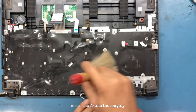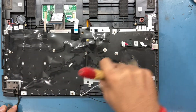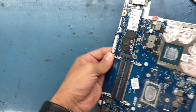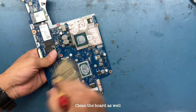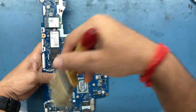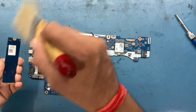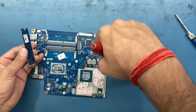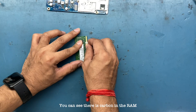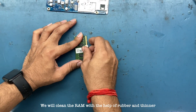Clean the frame thoroughly. Clean the board as well. You can see there is carbon in the RAM. We will clean the RAM with the help of rubber and thinner.